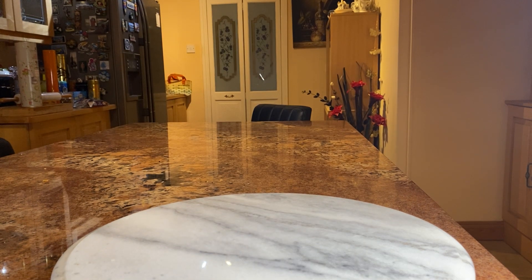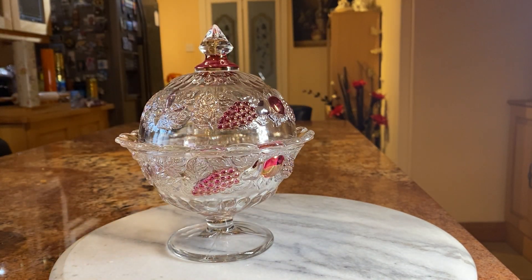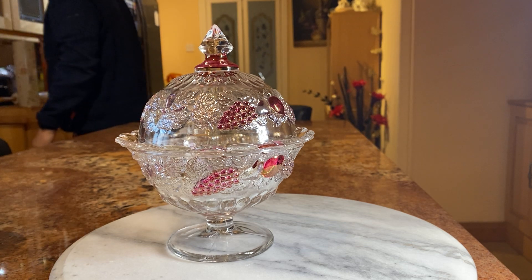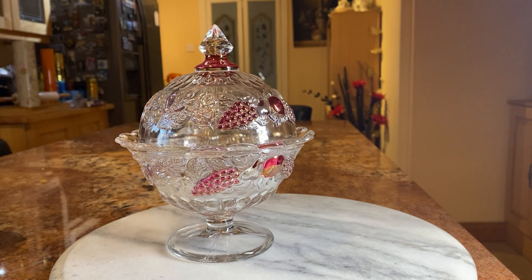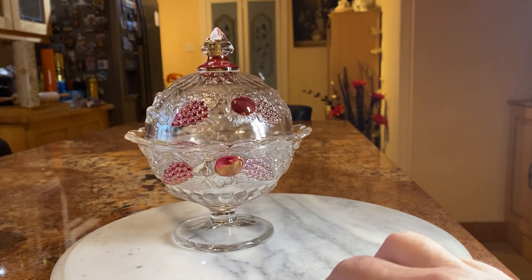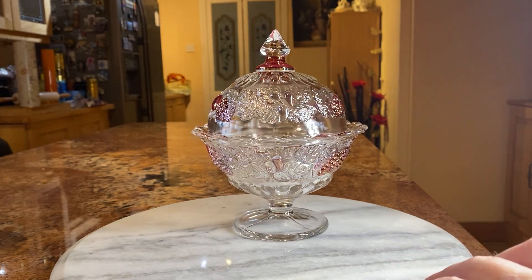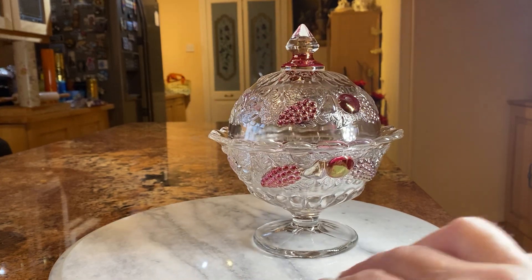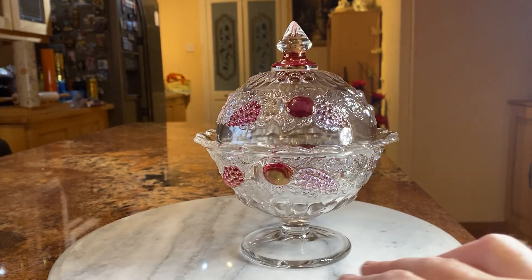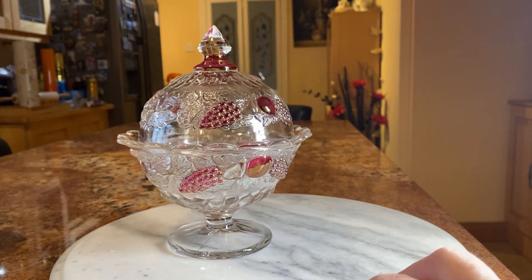And I'll just show you another one that's coloured glass — red glass again. It's a nice little bowl. So these can be bought fairly cheaply, and then you just put them in the washing machine or something like that to get them nice and clean and you're away.